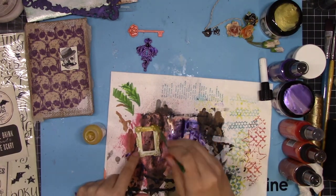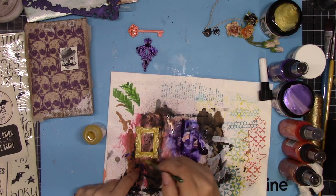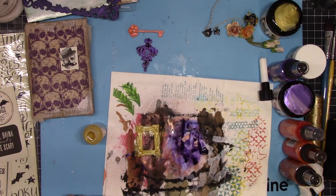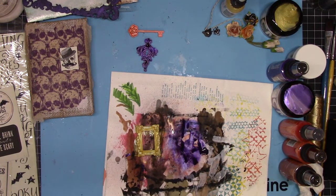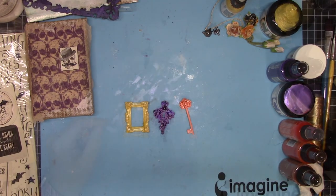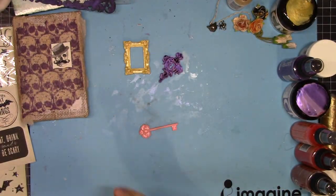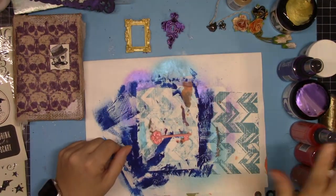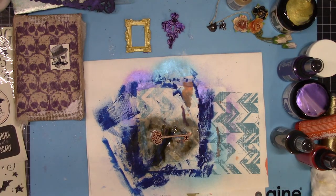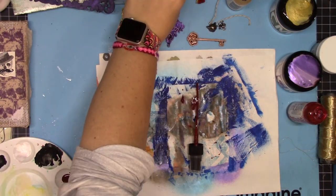I wanted more gold on this frame so I got out the pico embellisher in gold and I'm covering the whole thing because I want it to be nice and bold — a bright gold to go over that smaller skull, which is going to be our focal point. This key wasn't quite dingy enough so I went over it with some rich cocoa and then that potter's clay again just to dirty it up some more.